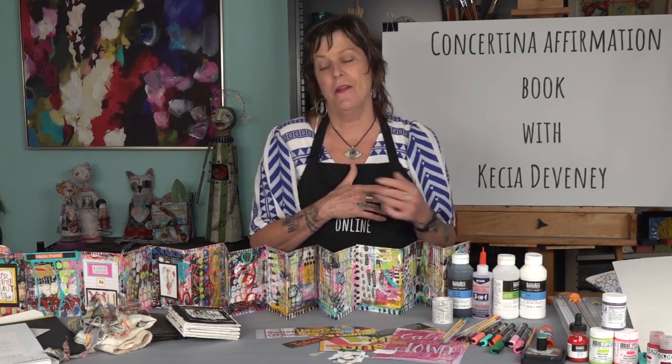In this course, we will learn techniques using acrylic paints, inks, paint pens, and more. I explore layering with cool and warm colors. We create a lot of chaos, but then I also show a technique for calming that chaos and creating a balanced composition.